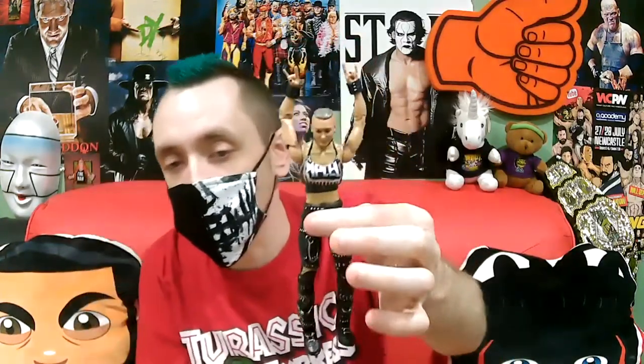Next up, Rhea Ripley. This is the Elite — I think I already opened up the Basic on my last video. This one's part of Series 84. Since I've already opened a Rhea Ripley, we're just going to crack it open and show you what it's all about. It did come with an extra pair of hands. Since she is holding rock fists by default, it came with two open fists as well.